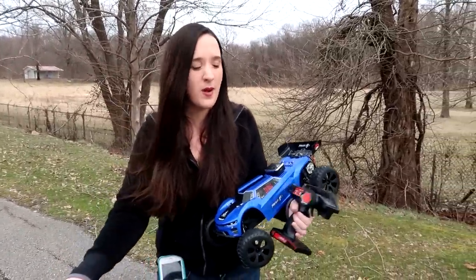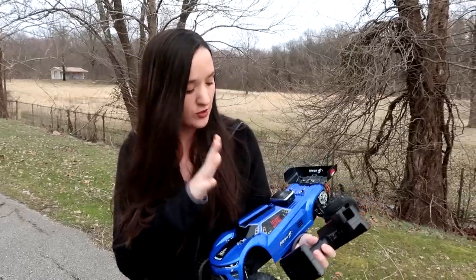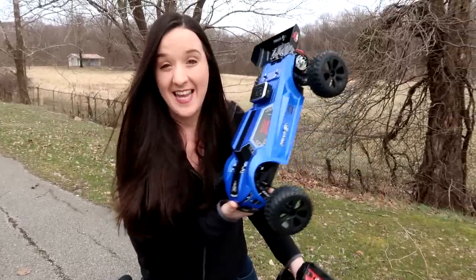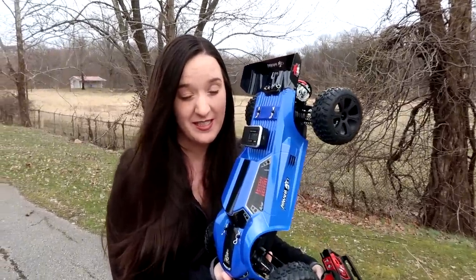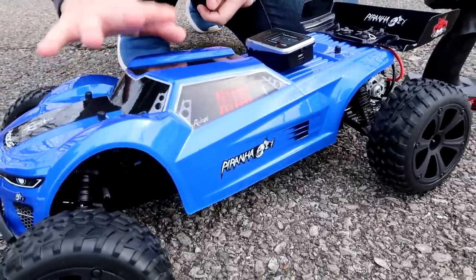You can buy this on Amazon — we'll have it linked in the description box below. It comes fully ready to run, even the batteries and the transmitter batteries for the truggy, which is super awesome especially if you're a beginner. It's budget-friendly for a tenth scale — if you click the link you're gonna be pleasantly surprised with the price.